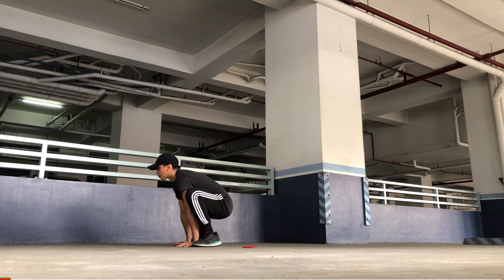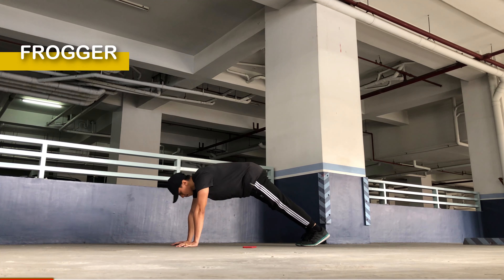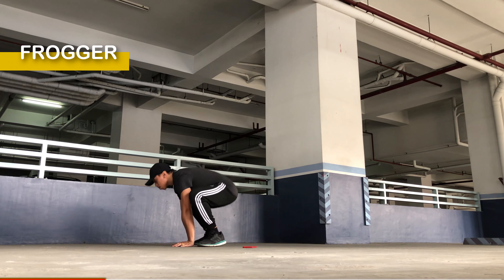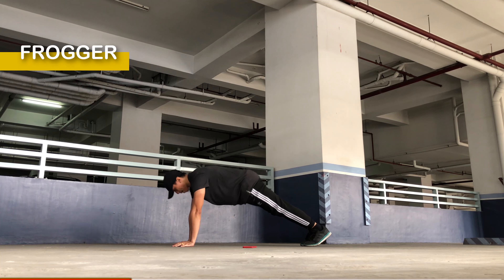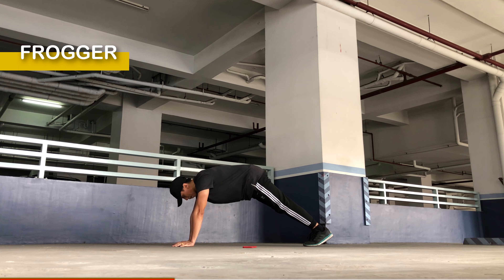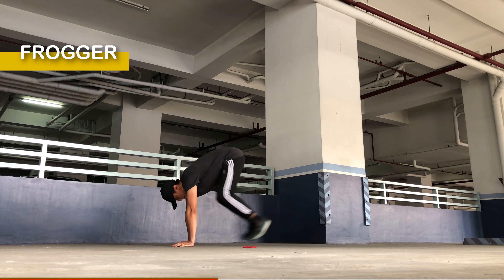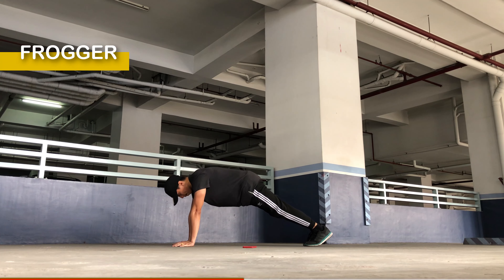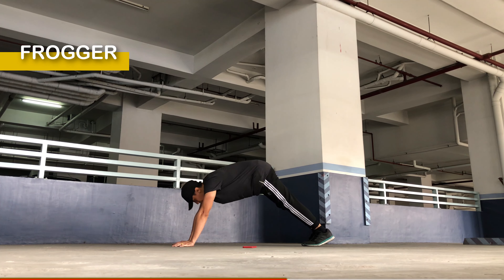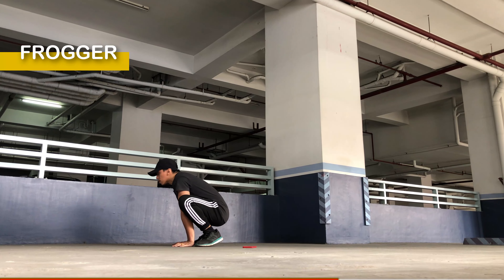Okay, next round would be the frogger — a very basic move similar to a plank tuck. Push both feet towards the outside of your elbows and bend your knees, then return to plank position. Keep your palms planted on the ground the whole time and repeat this movement for the rest of the round. Avoid arching your back or saggy hips and maintain a straight line position as possible.